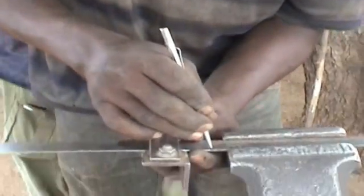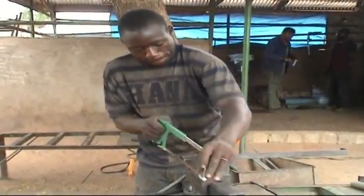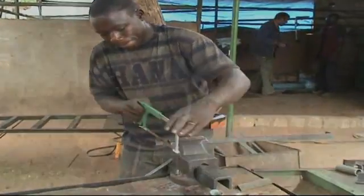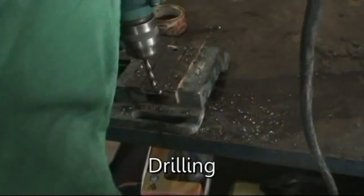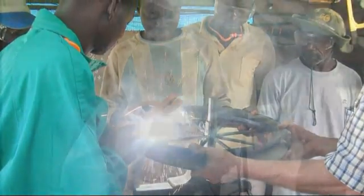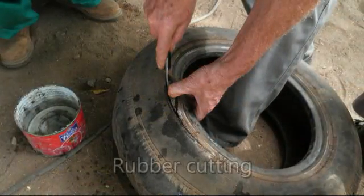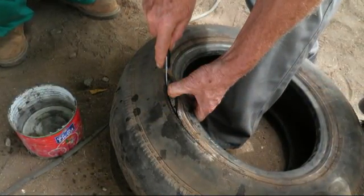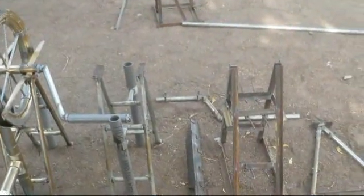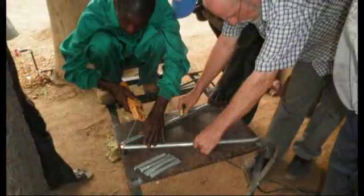The life pump is locally made 100%. It creates new jobs in the village. A blacksmith needs skills and tools for sawing, drilling, electric welding, sheet metal bending, and rubber cutting. A variety of jigs helps the blacksmith to get a uniform product.